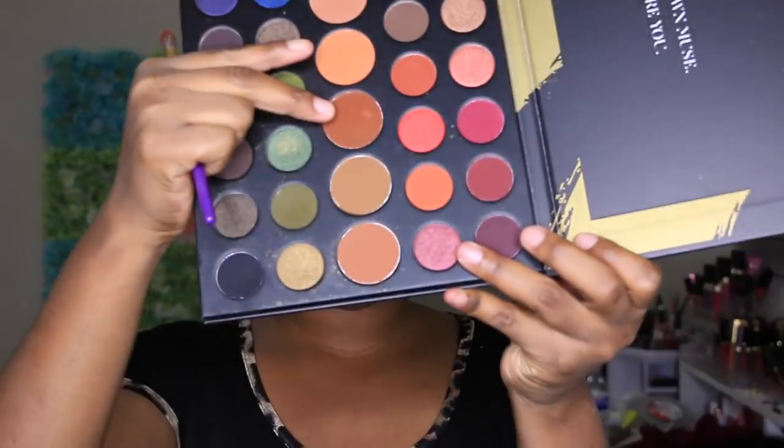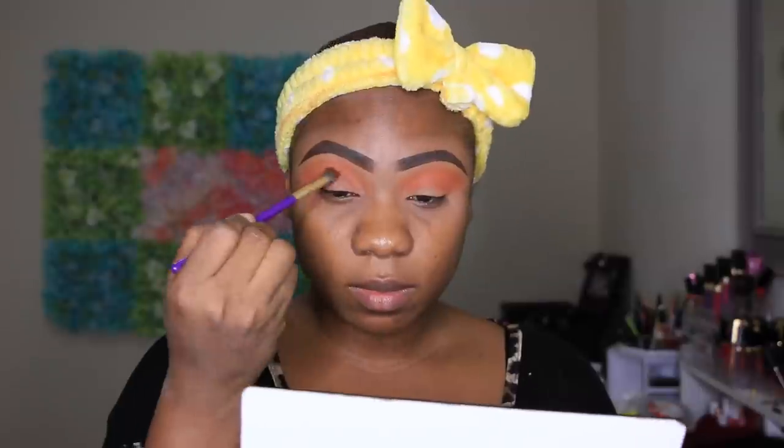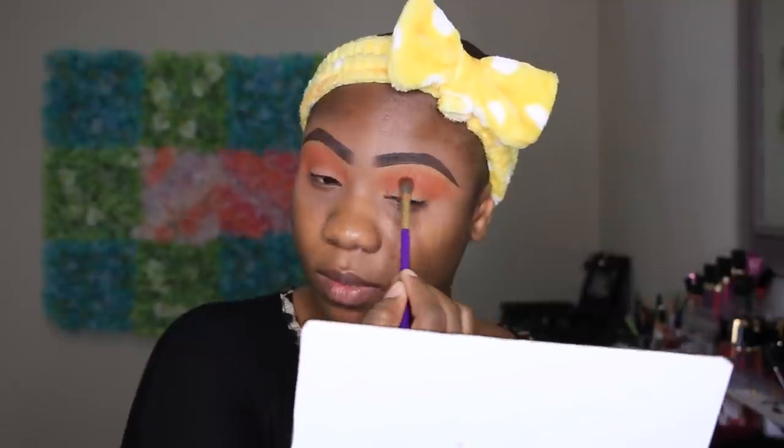Now I'm going to go into the Muffy 39A palette and I'm going to be taking Evolve - it's this shade right here. Then I'll go back into the Muffy 39A palette and I'm going to be taking Frame.